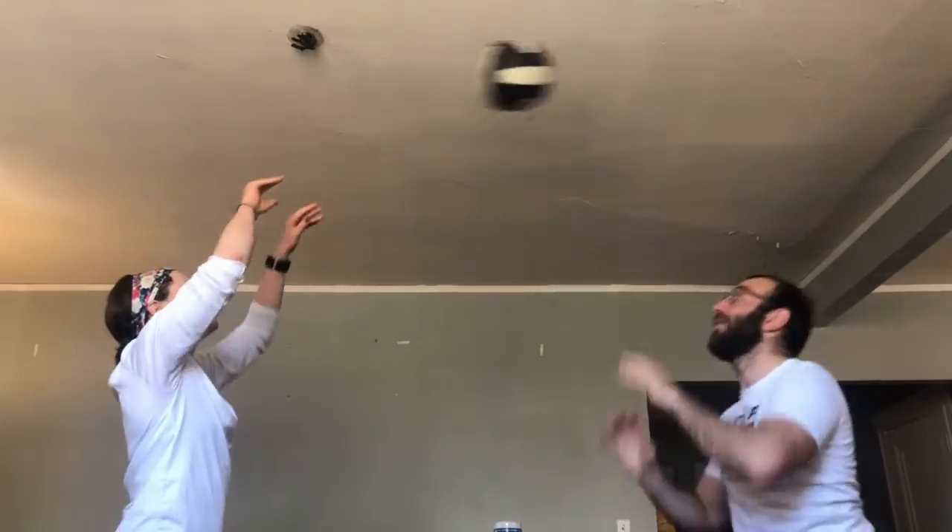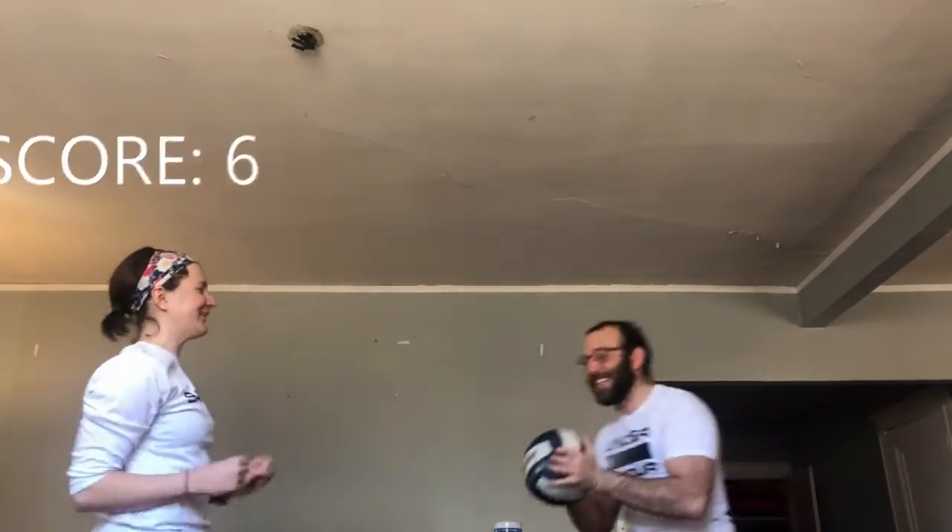Second time. Round two. Ready? One, two, three, four, five, six. Oh we hit the ceiling again!